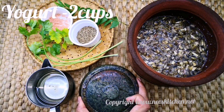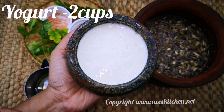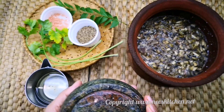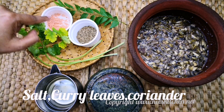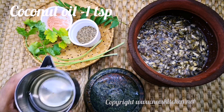Let's get started. When you cut the knife, 1 cup, I cut the knife, I cut the knife, 2 cups.